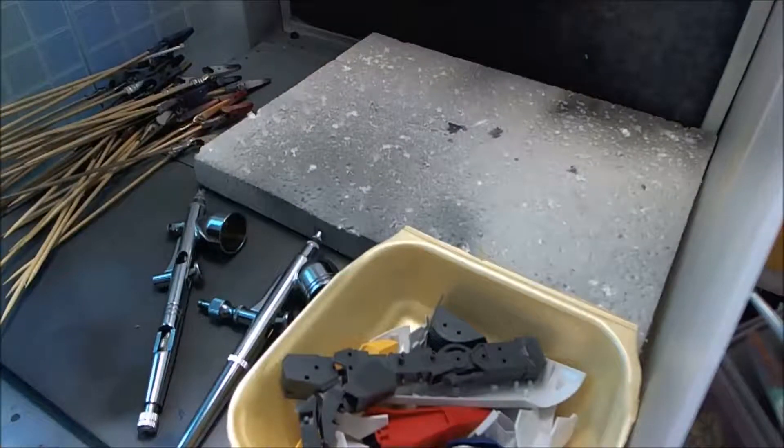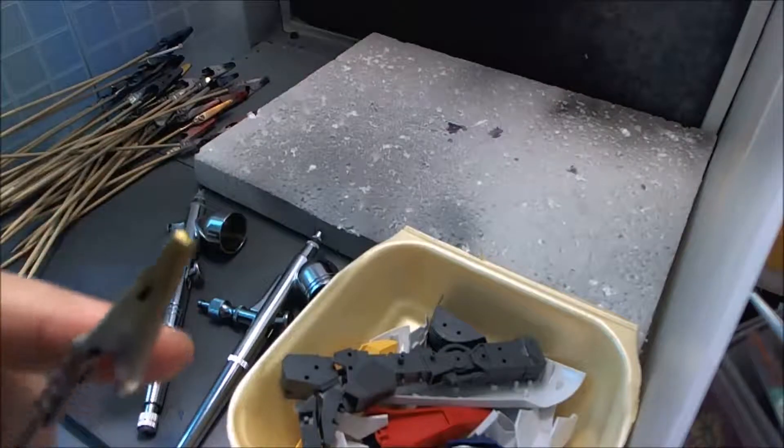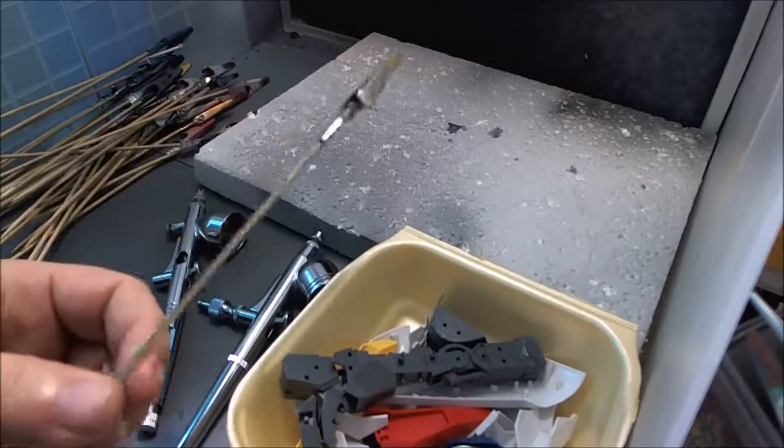Good morning, this is RLC321 back again. I've moved us over to my spray booth because today we're going to be talking about priming. I'm not going to show you how to set up an airbrush or clean one because there are loads of videos about that. What I am going to talk about is getting yourself some crocodile clips — you can buy them off Amazon or eBay fairly cheaply — and wooden skewers from the pound shop.